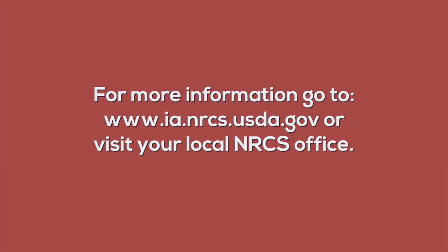For more information about conservation practices in Iowa, go to the Iowa NRCS website or your local NRCS office.